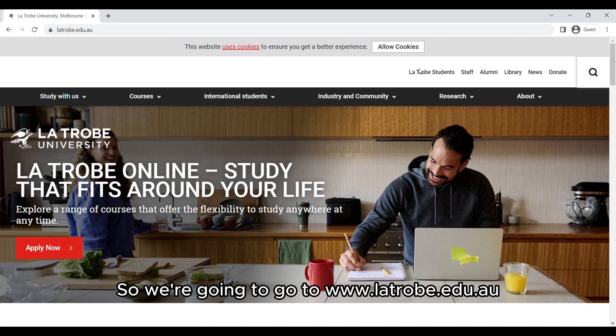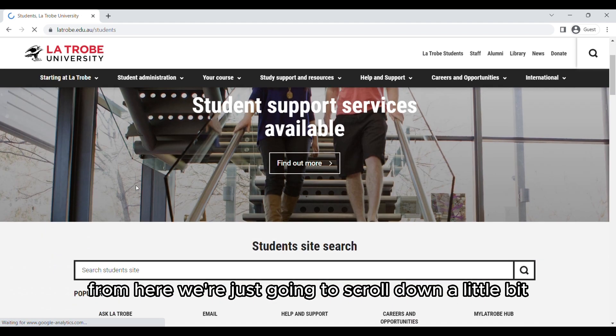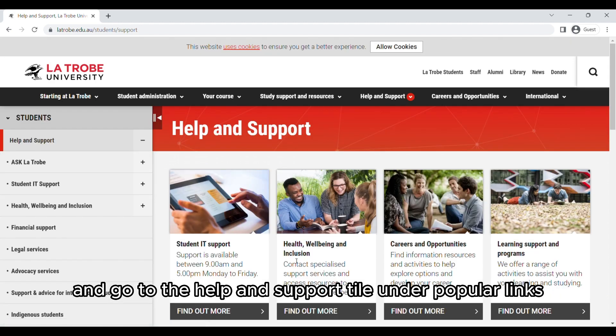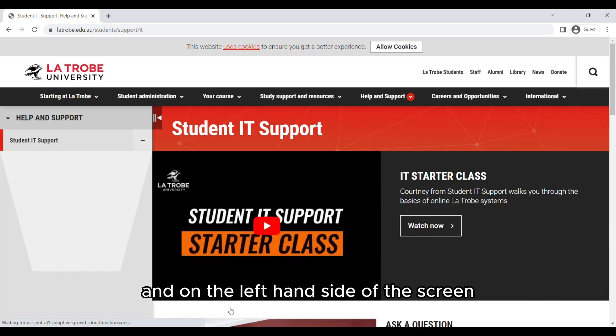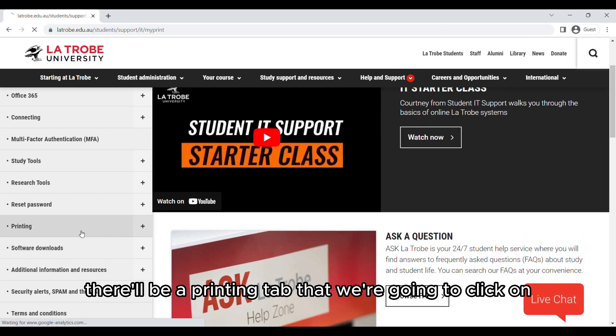We're going to go to latrobe.edu.au and click on La Trobe Students. From here we're going to scroll down a little bit and go to the Help and Support tile under Popular Links. Then we're going to click Find More for Student IT Support, and on the left hand side of the screen there'll be a Printing tab that we're going to click on.